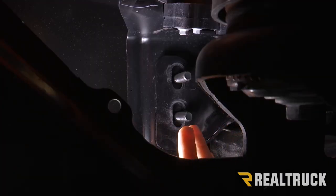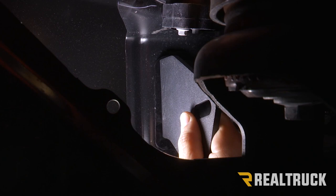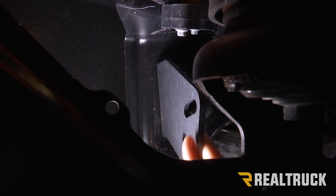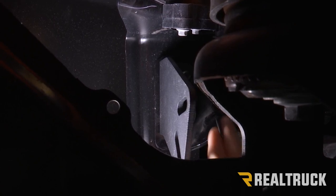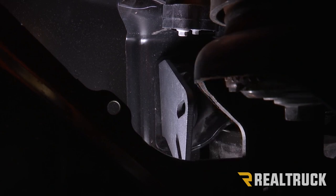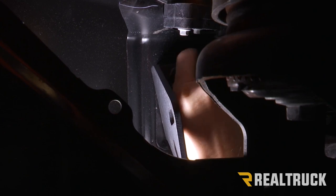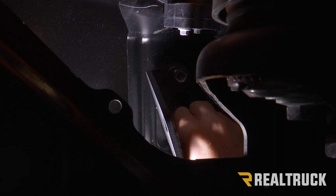Now you can see the studs of the bolts that we just pushed through. On the back we're going to take an L-shaped bracket and slide that over our two bolts. When you put this bracket on, you want the L portion to be facing towards the outside of the truck and you want the bend in the bracket to be facing down. Then we're going to use a washer on the other side on both bolts and then a locking nut. We're going to leave this loose for right now.